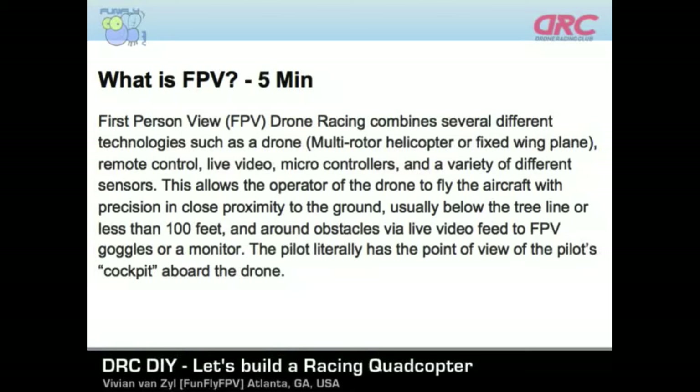FPV, or first person view, drone racing combines several different technologies — such as drone, multi-rotor, helicopter, fixed wing planes. Today we're talking about multi-rotors, but also remote control, live video, microcontrollers, and a variety of different sensors. FPV combines all of those things and gives you specifically this thing called live video. This is what we're interested in. It takes all of this technology and makes it possible for you to see live video.